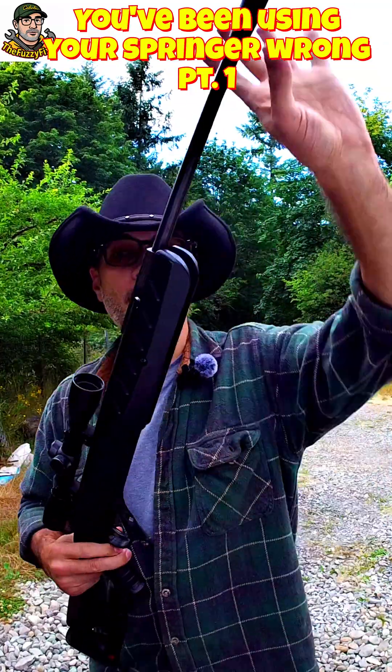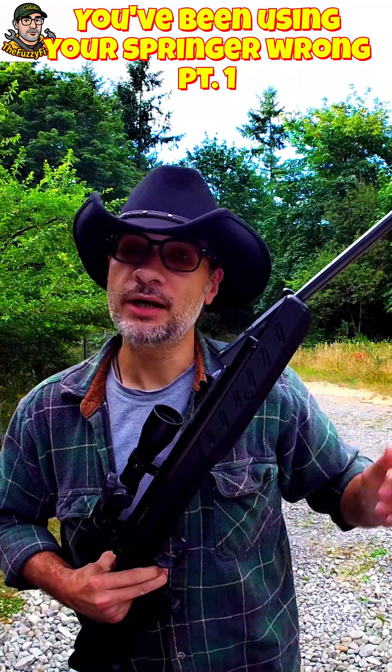This is a brake barrel 177 caliber air rifle and you've been shooting it wrong this entire time. I know I have for a number of years until I figured this out.